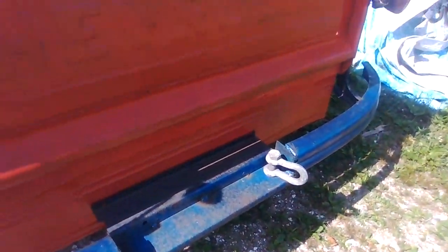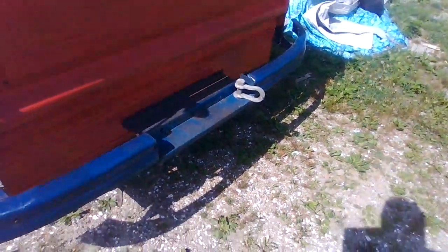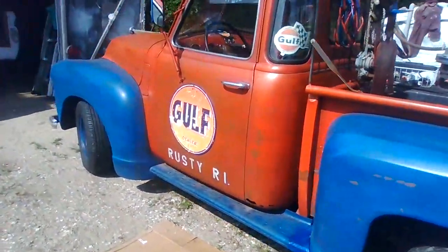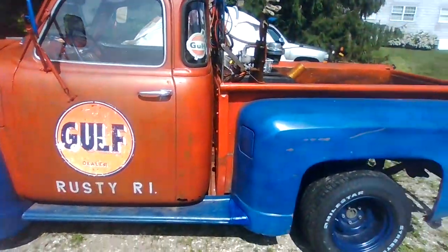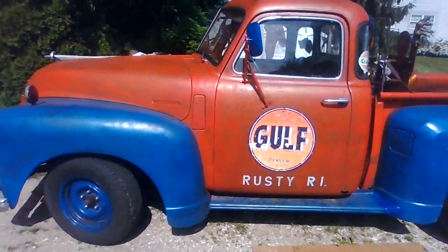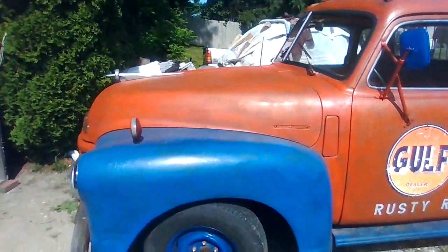You may say, why would you want rust? Well, it's a rat rod — it's supposed to have rust. It's supposed to look like I just dragged this thing out of somebody's barn or something. That's the whole idea for this class of vehicle. That's a barn find.